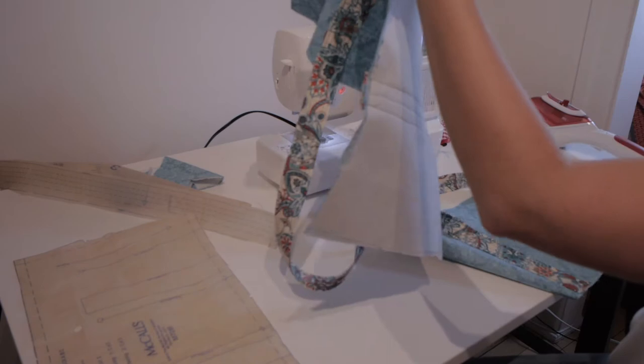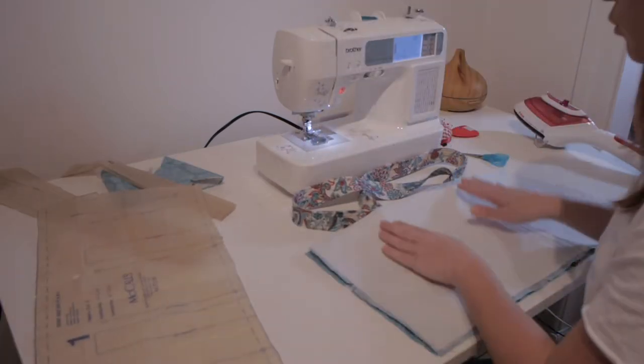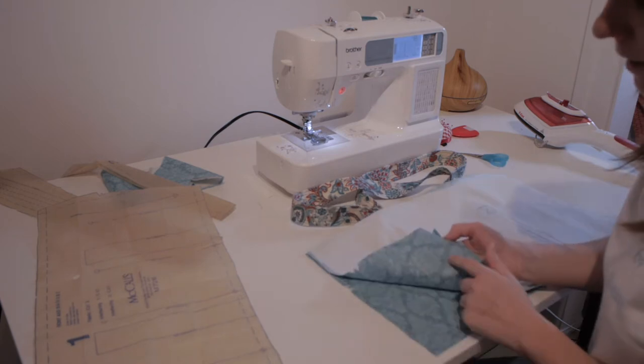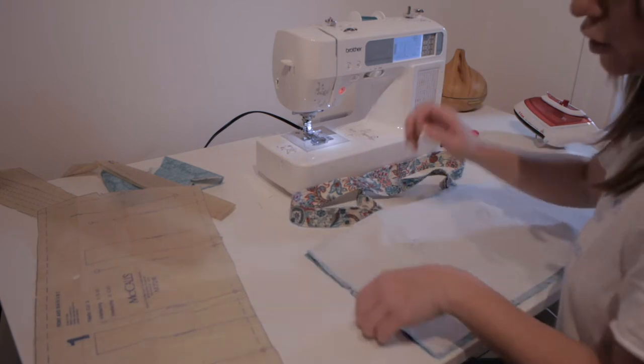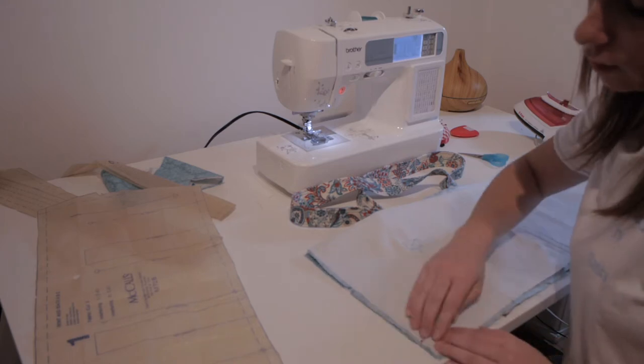The step after putting the handles on is to assemble both the facing and the back. Typically when you sew, you put both faces with the right side of the fabric together and secure them with pins, which are most of the time perpendicular to the seam.